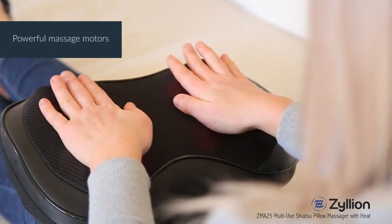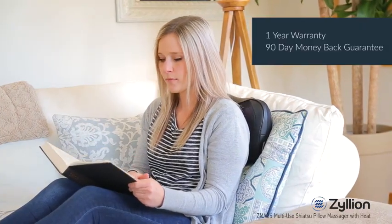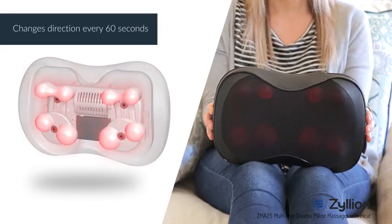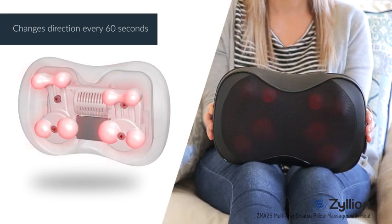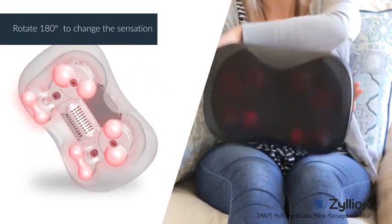The massage motors are very powerful to ensure a deep massage, and the massager is backed by a one-year warranty and 90-day money-back guarantee. The massage nodes automatically change direction every 60 seconds. Rotate the massager 180 degrees to change the massage sensation.